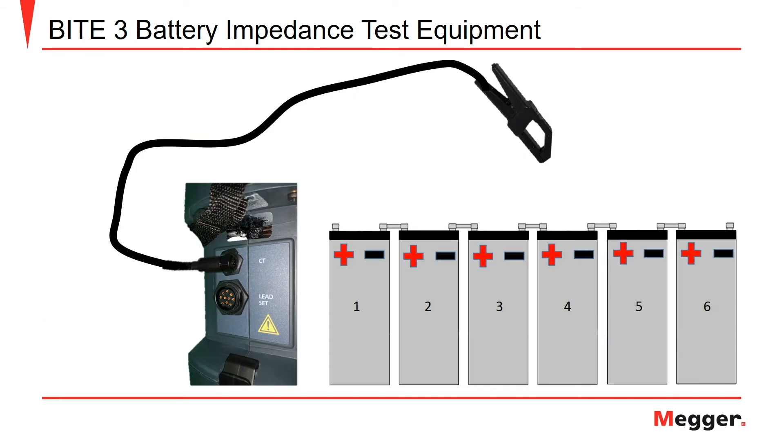If you were going to use the optional amp clamp, it would be applied to the battery string by placing it around one of the inter-cell strap connections of the string. In this case, it will be applied to the string between cells 3 and 4. This is only necessary for the escape current and impedance modes of operation.